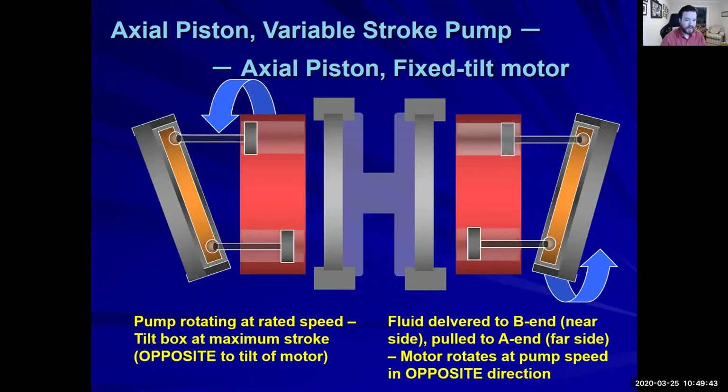One side is rotating and pushing fluid, and it only has one place to go — that's what makes the whole system work. It forces the cylinders to move.